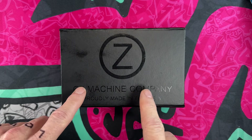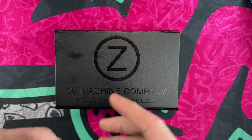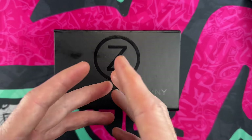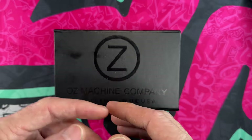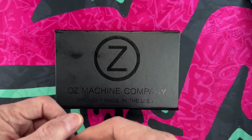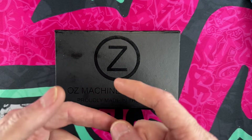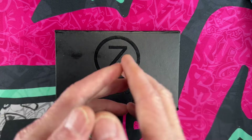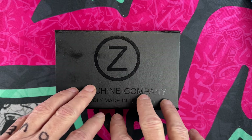Hey guys, I hope everybody's having a fantastic day whether you're watching this in the morning, afternoon, or evening. I'm so glad you're here. Real quickly, thank you channel members — I appreciate all of you — and thank you anyone taking the time to check out my knife and EDC content. If you'd hit that subscribe button and bell notification icon it would further help me out.